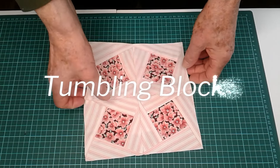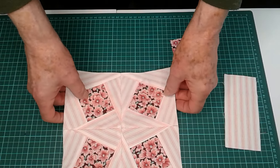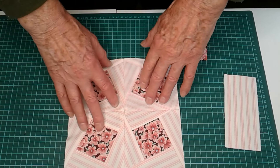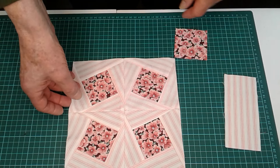This is Tumbling Blocks. It's an 8 and a half inch square block, 8 inch finished. And it consists of four pieces. Each one is exactly the same.